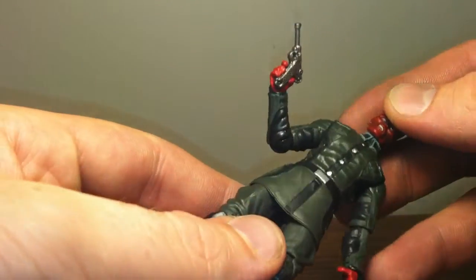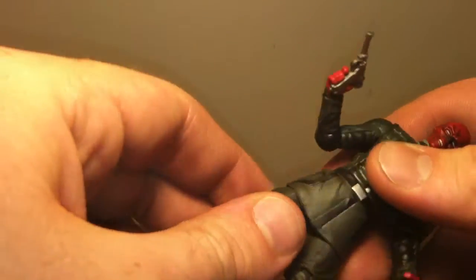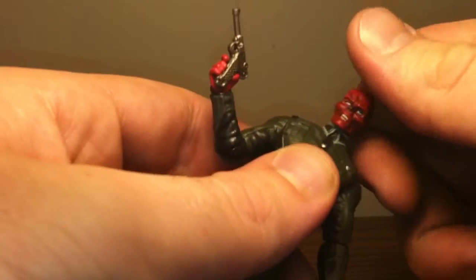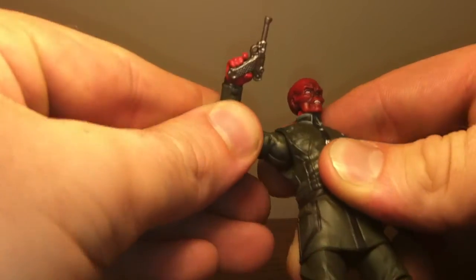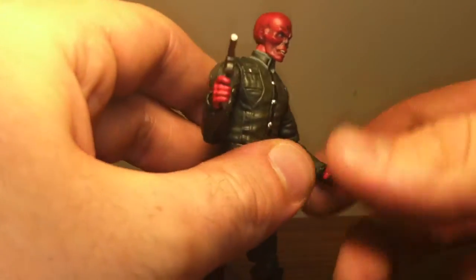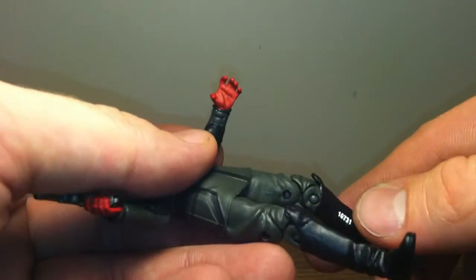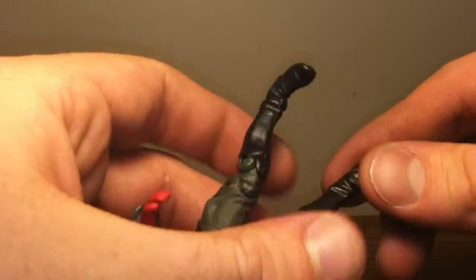His uniform is done pretty well. He does have some articulation in his legs but it's kind of unusable because of his longer coat. His head can go 360 degrees, his shoulders 360 and up and down. He's got an ankle swivel, and up and down 360-degree wrist movement. There is movement in there, and he's got a thigh cut, double-jointed knee, and no ankle articulation.